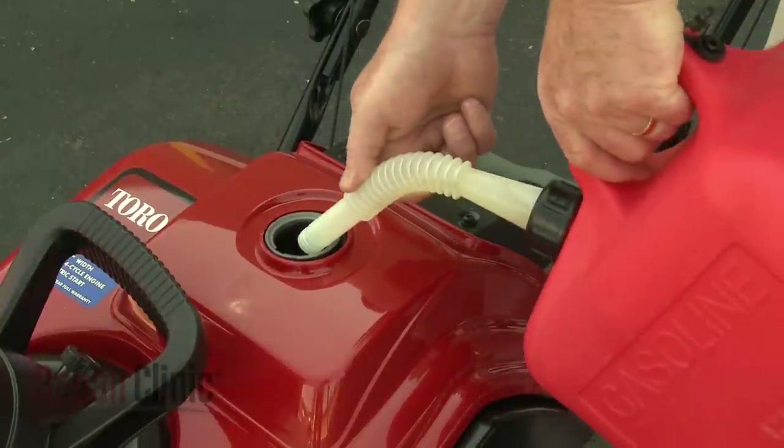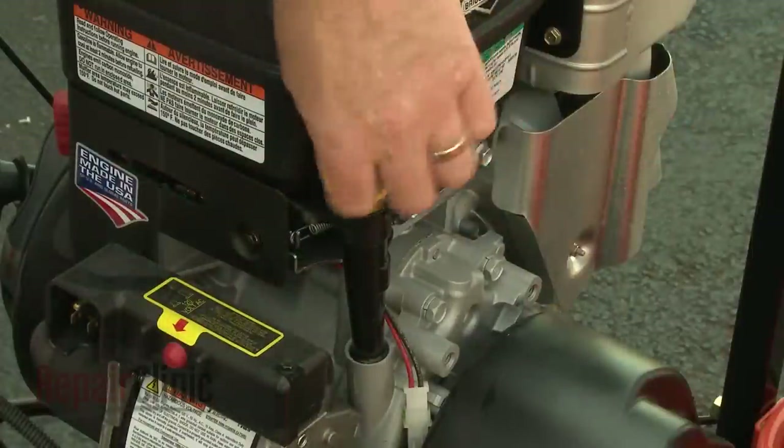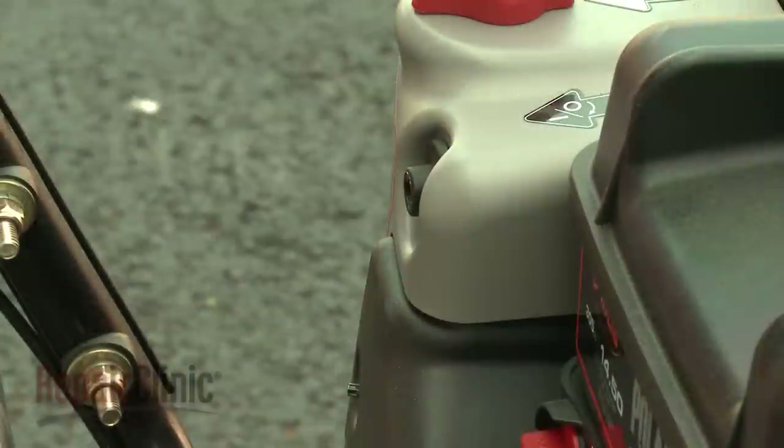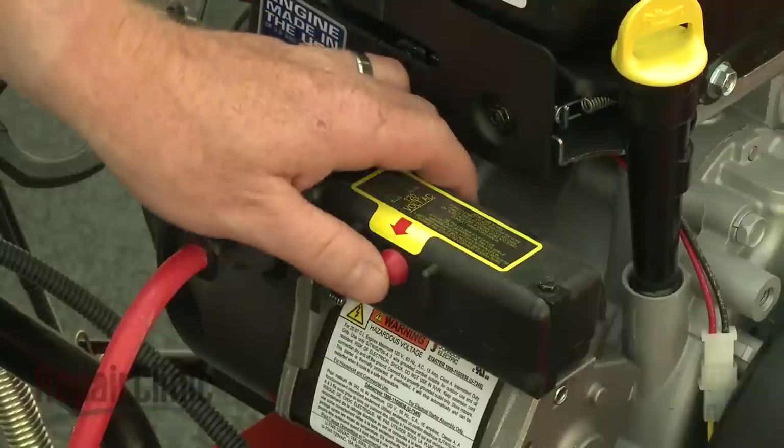Similar to an automobile engine, a four-cycle engine runs on gasoline and has a separate sump for oil. Larger engines will have an electric start feature that allows the engine to be turned over by using an ignition key or a button.